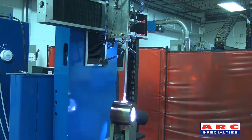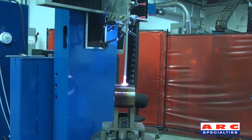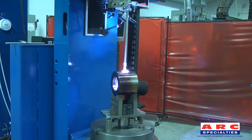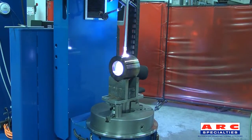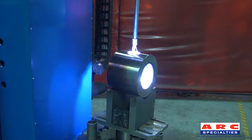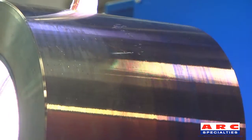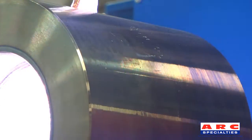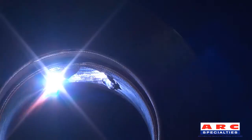After two layers were added to the ID of this part, the counter bore is cladded. Each Arc Specialty system comes with unique features to accommodate for part sizing, 45-degree welding, or welding on elbows, racetracks, or other parts with unique geometry.